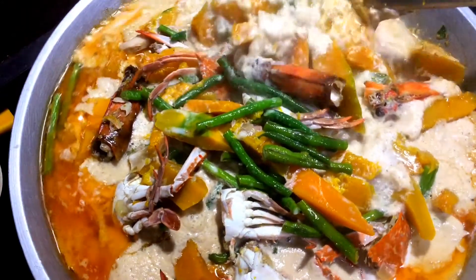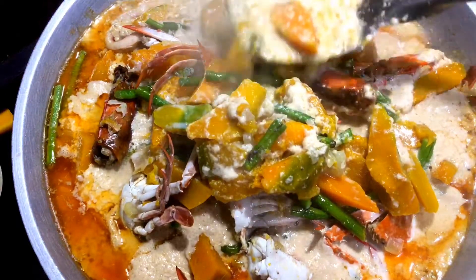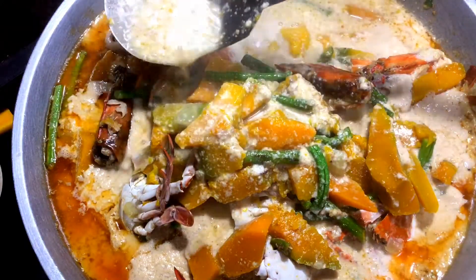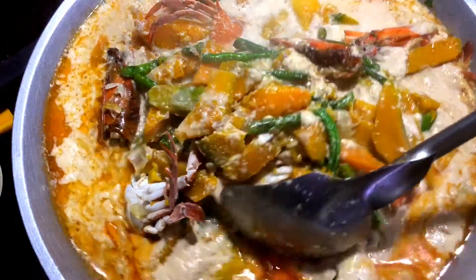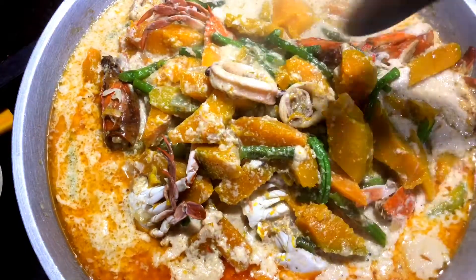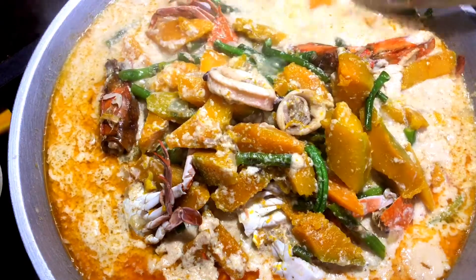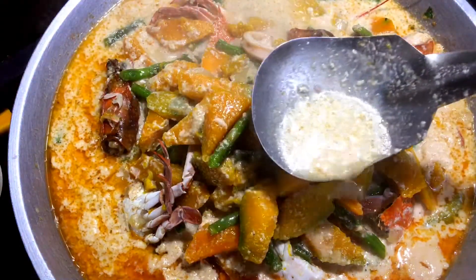So yan ang itsura niya — medyo namumuho yung ating gata. Kung bakit hindi ko siya inalo, kasi yan ang gusto kong maging texture ng gata — maging buo siya. Para makuha mo yung ganyang texture, kailangan na huwag mo siyang tatakpan at huwag mo siyang haluin. Tapos medium fire lang siya — parang nagtataho siya.